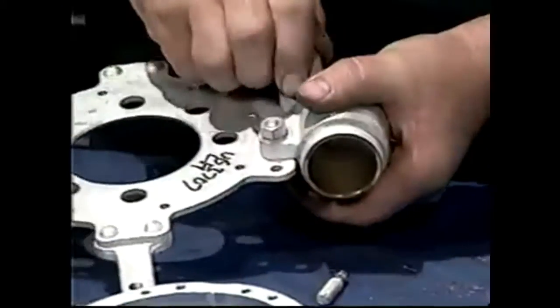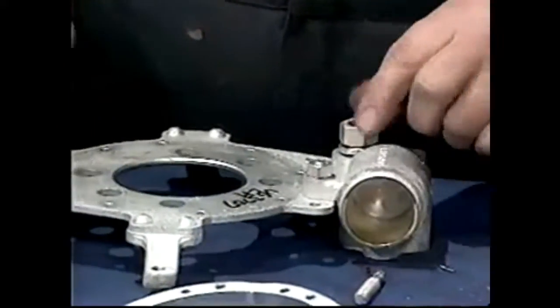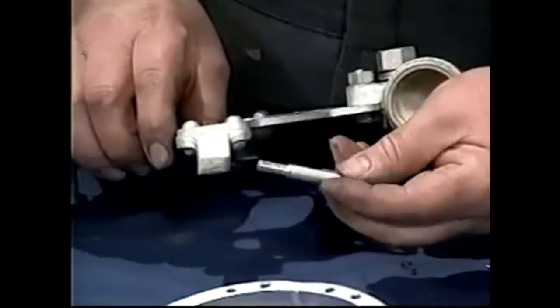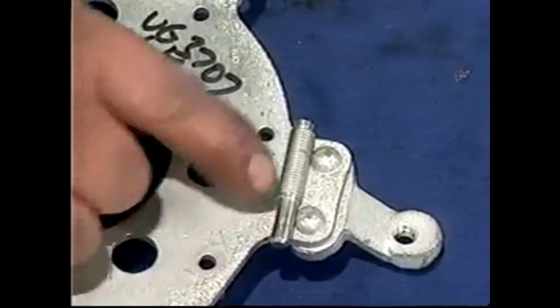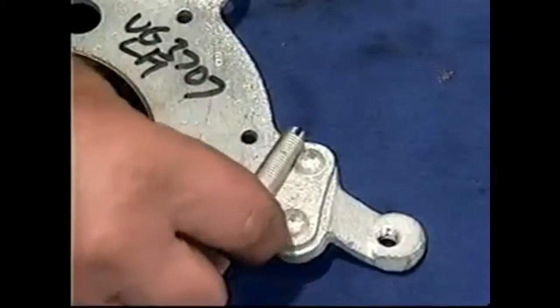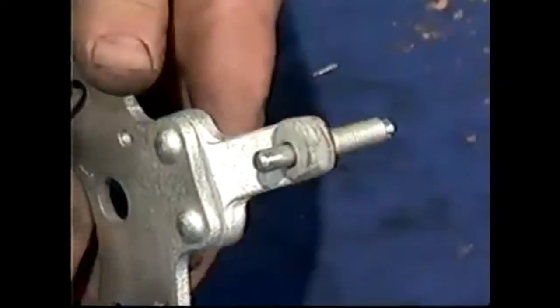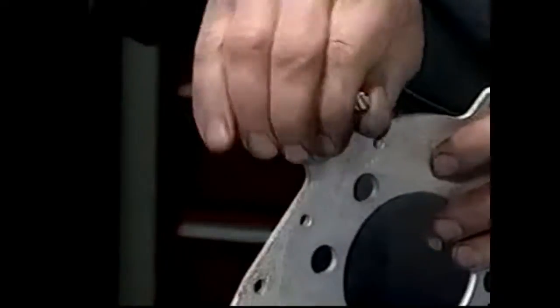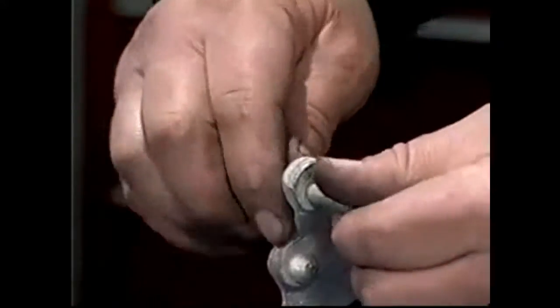We're going to tighten that up now. But just before we do that, these are the pins for the brake shoes — the pins that the self-adjusters go onto — and these serve two purposes. You can adjust them in and out of this plate, and what that does is it keeps the brake shoe parallel to the drum. By pushing on this, the shoe can rotate, which keeps the lining flat to the drum. We'll go over that later on.